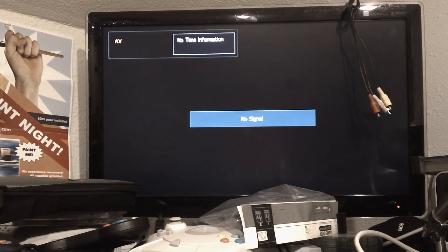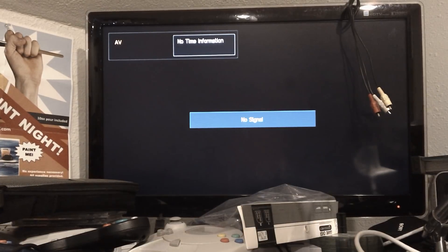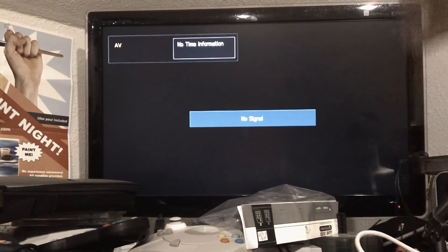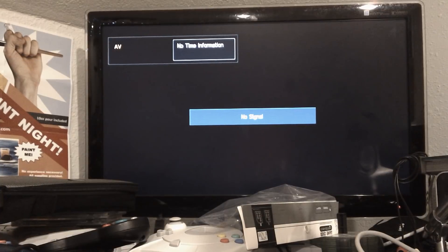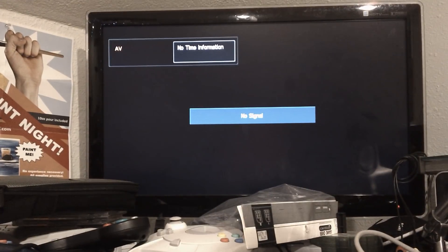Apologies to anybody that watched my previous video about playing Super Nintendo games on the GameCube. A lot of people thought it was actually gameplay or game footage of me doing that, but it was actually just me talking about it. So if I misled you on that, I do apologize. That's not what I meant to do.